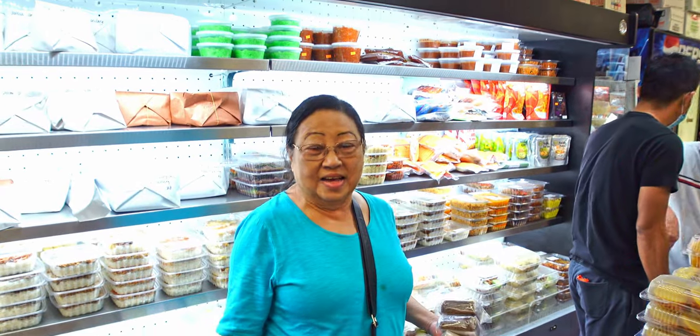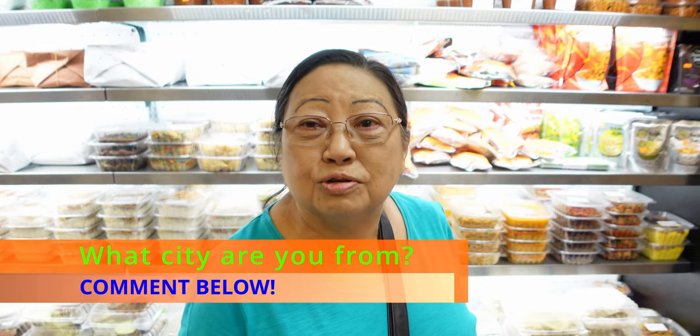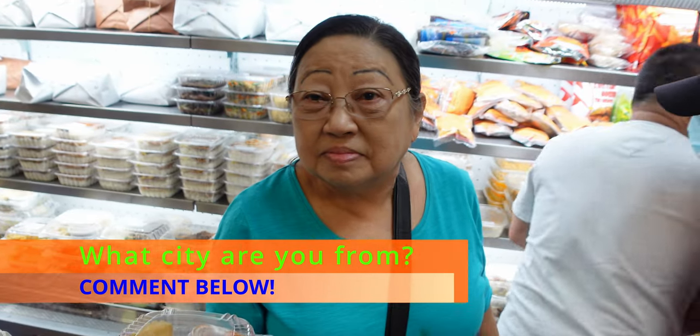Hey guys, I just made a new friend, Maria. We are from Java Island, east of Java — Surabaya. There are a couple other groceries. Why did you come here? Because it's complete and the price is right. Do you like this grocery? It's pretty similar to home. Everything I miss, everything I haven't eaten, I can find it here — like lamper, everything.